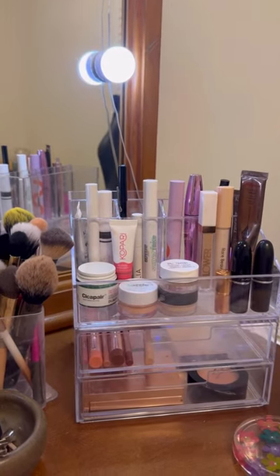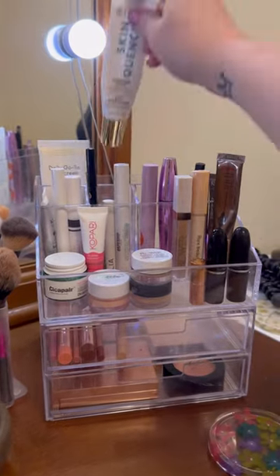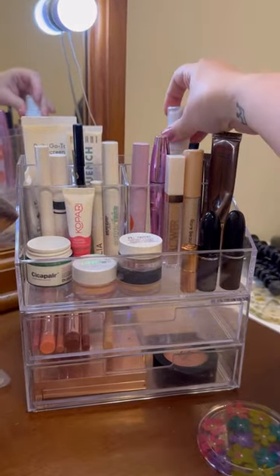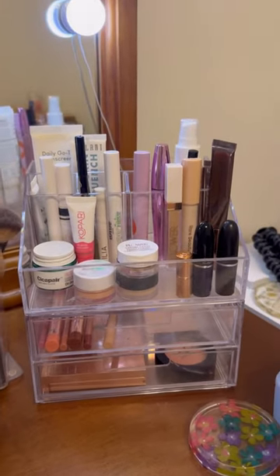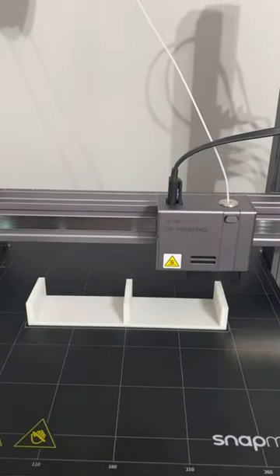My husband has a 3D printer and he's been asking me what I want him to make, and I finally thought of something today. This is my Shop My Stash acrylic organizer, and you can see that the products sit back pretty low on the back shelf, making them hard to see what's back there and easy to forget. So I asked him to make me something as a riser for the back area, so he got to printing.